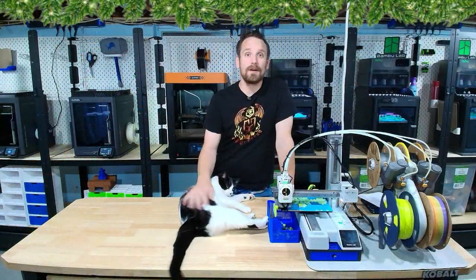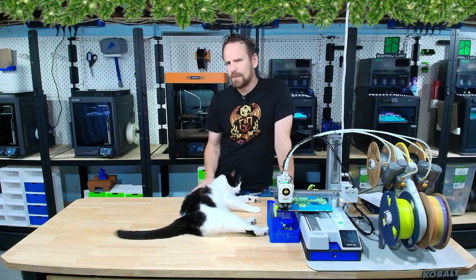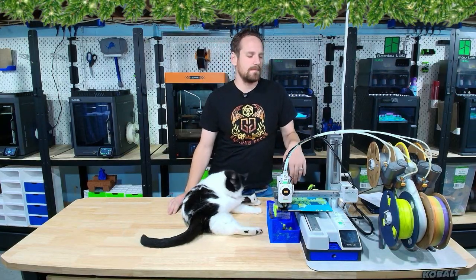Before we get started, we're going to talk about a couple of safety things. First, kids should never be left unattended when operating these 3D printers. It's important to have supervision, as these things have moving parts — fingers can get stuck in them and they get really hot, so if something happens the parent needs to be around to take care of it.